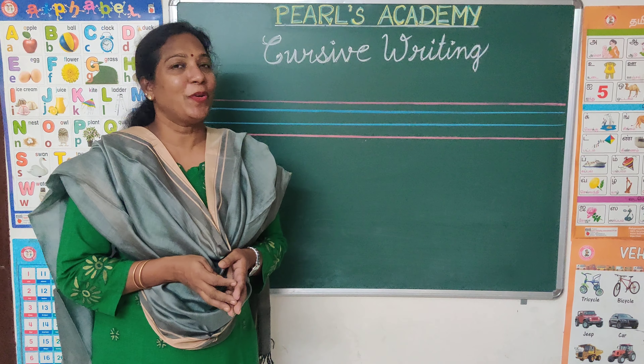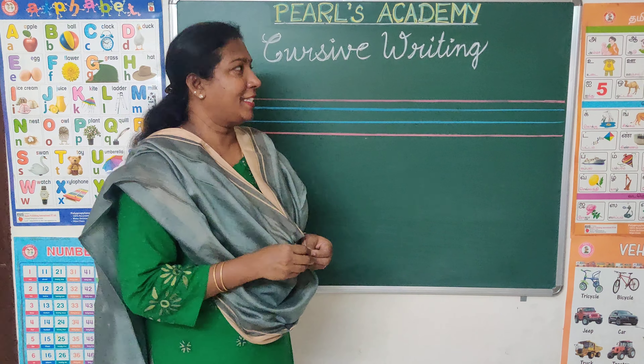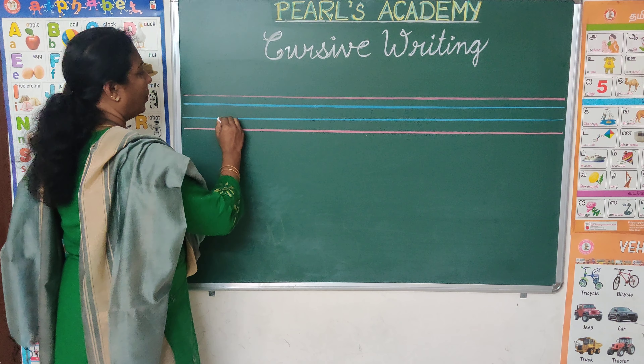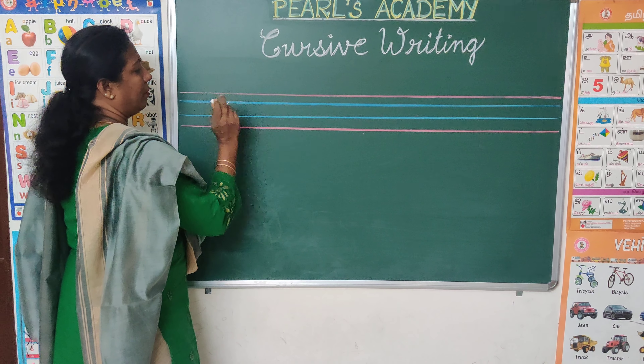Dear kids, in this video we are going to learn how to write Cursive C. Let's start. It's so simple. You all very well know how to write a slanting line from this blue line to that blue line.